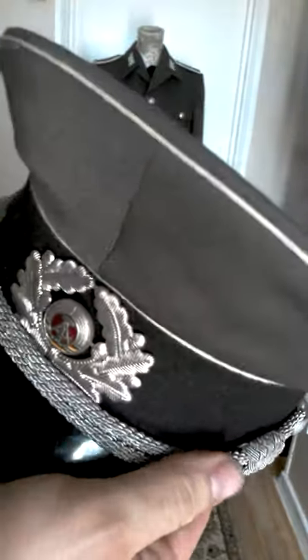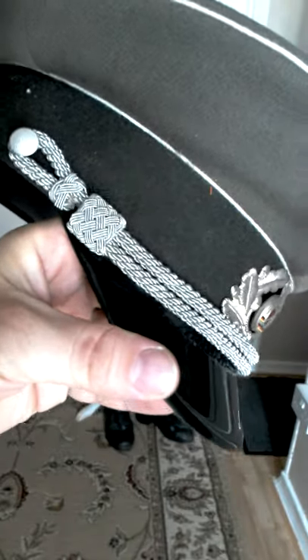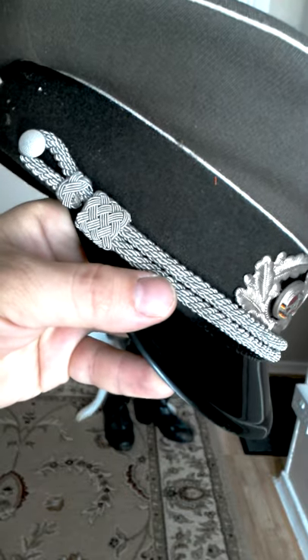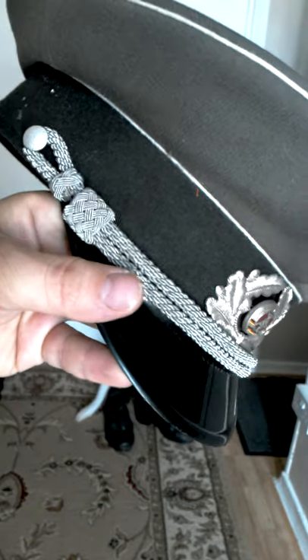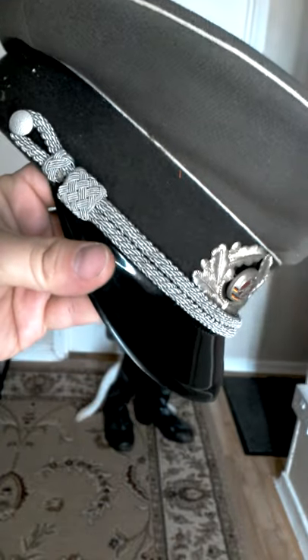The normal hats for NCOs and lower — so privates — would have a plastic or leatherette chin strap for standard use, but being a parade hat, a silver aluminium cord has been put on this one. Just popping it back onto the uniform.